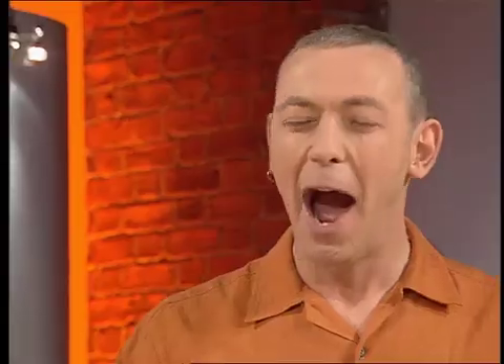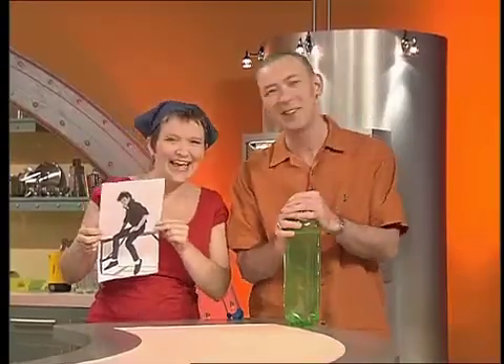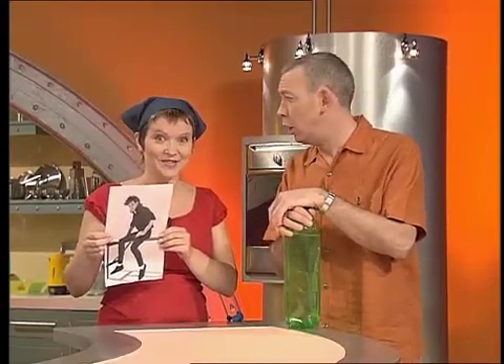I've got a trick for you — yes, using this photo of a guy who looks a bit like you but with big hair. I'm gonna dunk this photograph in water without it getting wet. Find out the photo's fate at the end of the show.